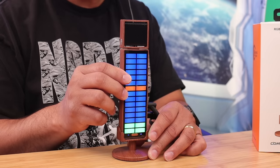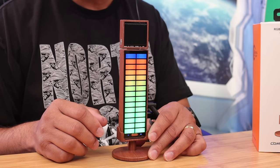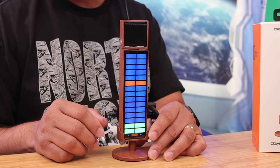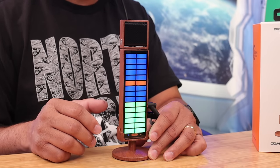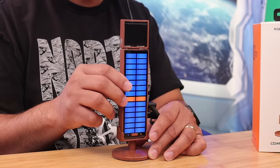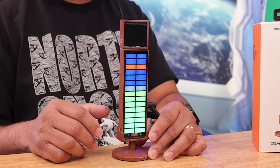Let's talk about the sound effects. Right now I have it on normal. There are different effects — pressing the button cycles through them. Here's one effect, and here's the next effect, and another one after that. Then back to normal.